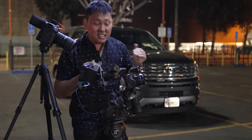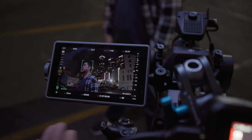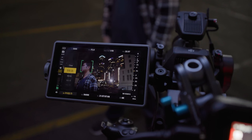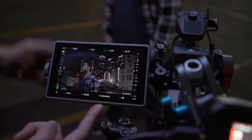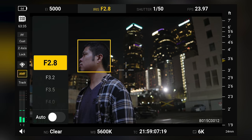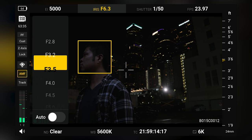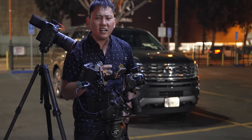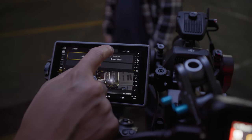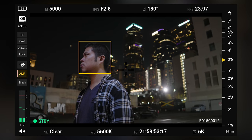I'm a huge fan of a clean user interface — the last thing I want is to dig through menus on set. This is as clean and simple as it gets. To change the ND filter, I can press the touchscreen and scroll, or press the corresponding physical button. There are eight buttons — four on top, four on the bottom. For aperture, I can hit that button or set it to auto for exposure value control. For shutter, I prefer shutter angle over shutter speed for video, so you can long-press to switch to angle mode and dial in 180 degrees, so shutter speed changes automatically with frame rate.